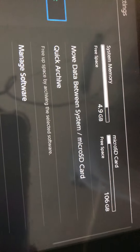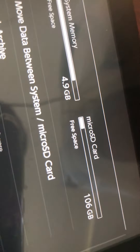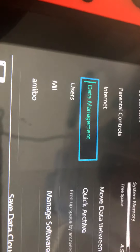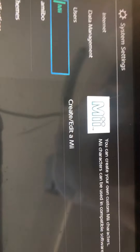I don't know if it's 49 gigabytes or 100 — the card makes it 106 gigabytes. This is all the free space we added. Free space, system memory, users — if you want to change anything. I'm not sure what that option is.